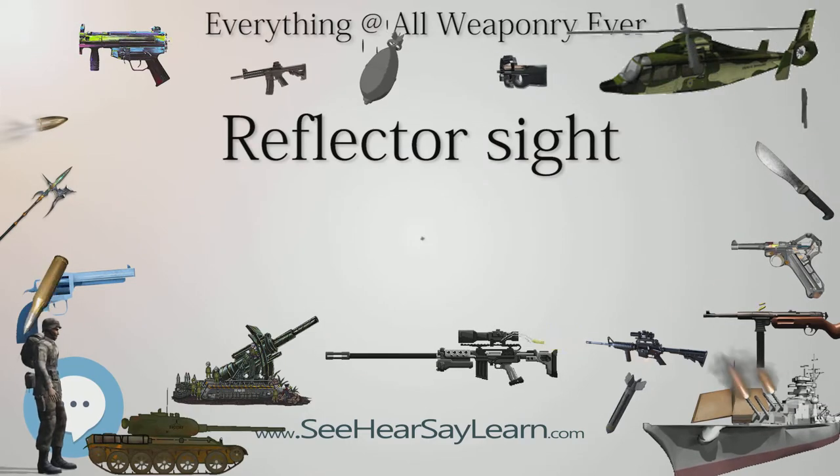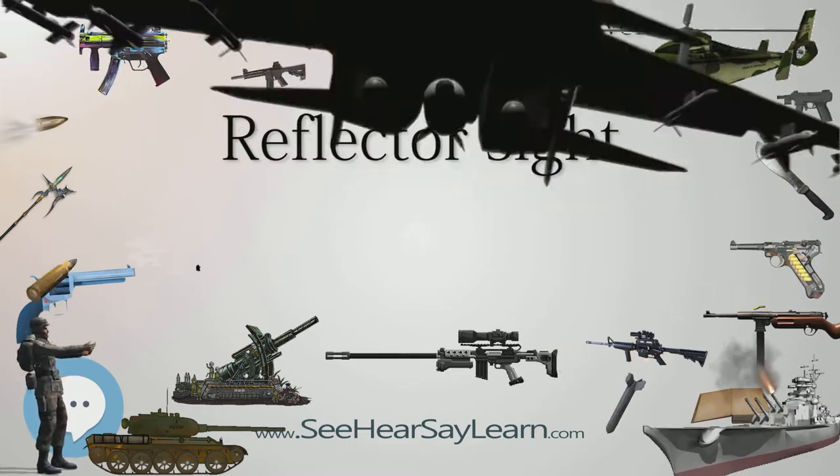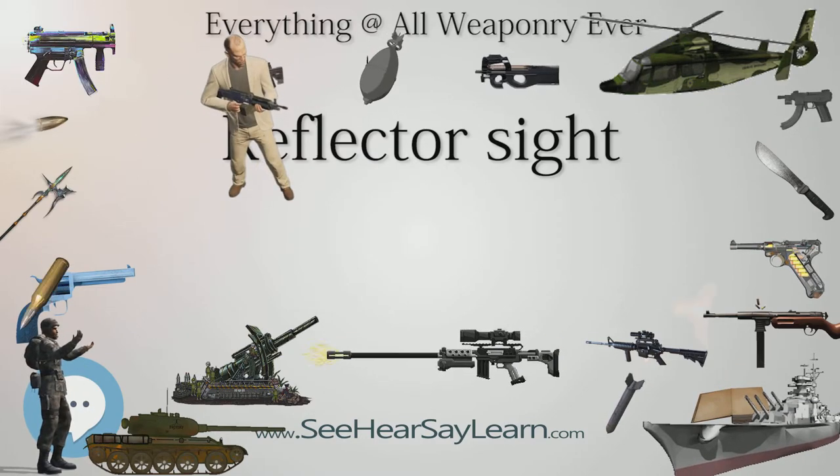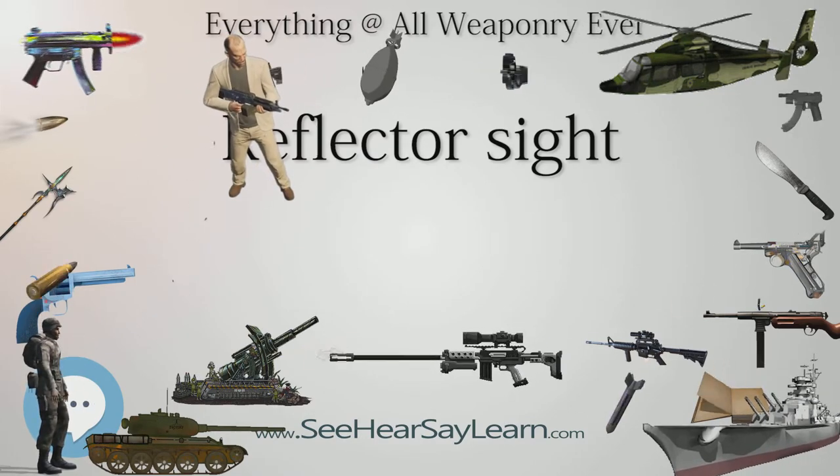The reflector sight's single, parallax-free virtual image, in focus with the target, removes this aiming problem, helping poor, average, and expert shooters alike.